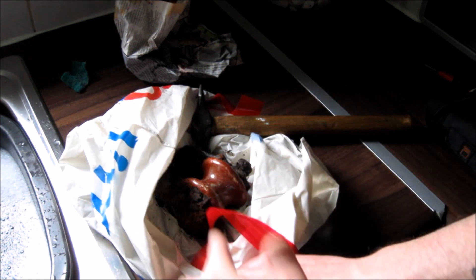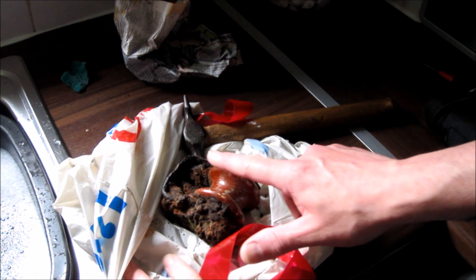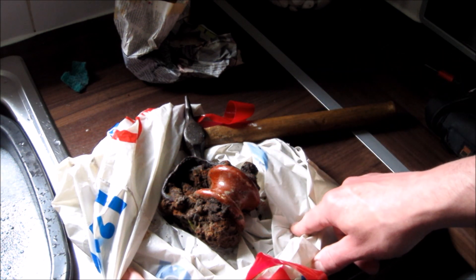I'm not holding out much hope for it, to be perfectly honest. But what I am doing is working on the insulator here at the moment — I'm just getting rid of some of this rust buildup all around it, just using the hammer to chip it off really.